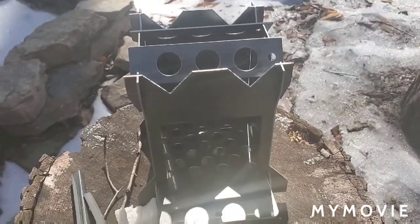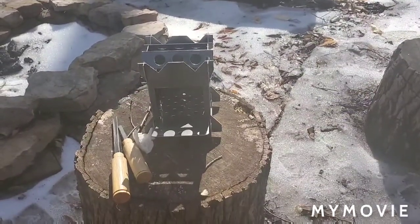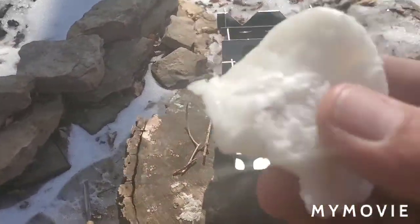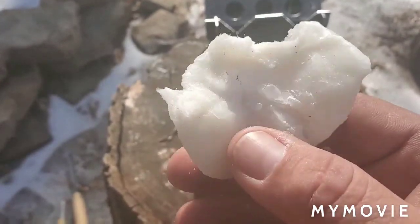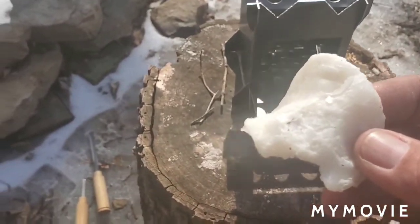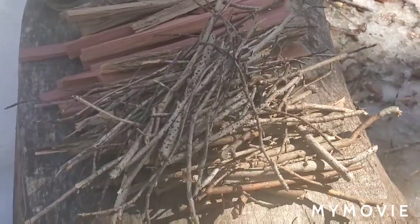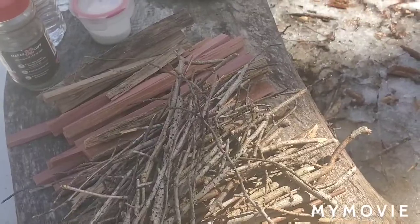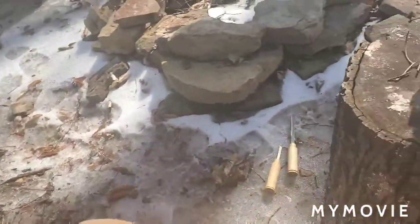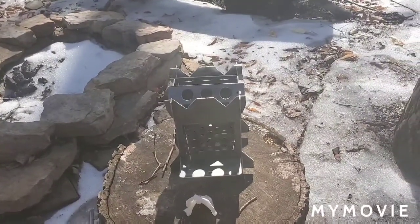I'm gonna try it out today — boil some water on it and make some instant coffee. I've been wanting to get out and try it out and do a little video on it. I quit smoking so I don't have a lighter with me, but what I do have is some homemade fire starters — a cotton round soaked in Vaseline and then double-dipped in paraffin — and my ferro rod. I've got some kindling here ready to go, some cedar and some other little pieces split up. That ought to get a little fire going.